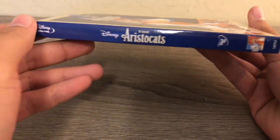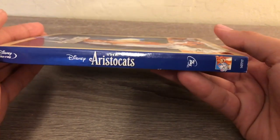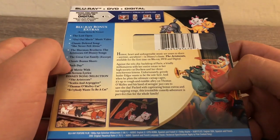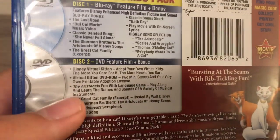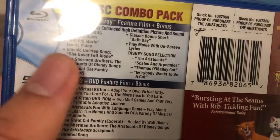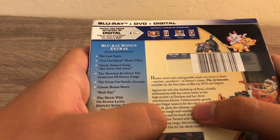Here's the spine, and it's the same thing on the other spine and the back. The special features did not change — I got the other one right here. It has the same bonus features as this version, and for this edition I got the digital copy.